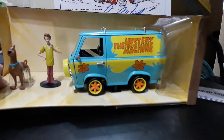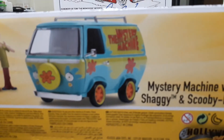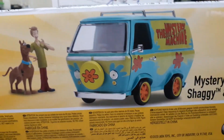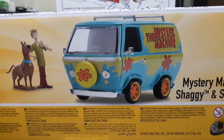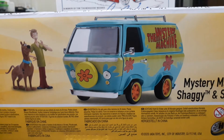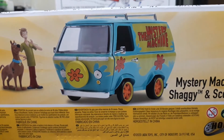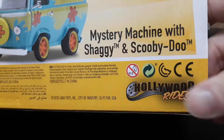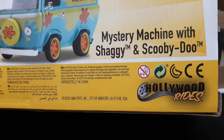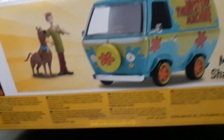There's the insert and on the back of the box you can see Mystery Machine, Shaggy, and Scooby-Doo. It's really cool — something I never thought I'd see with the little figures and everything. This is a totally different casting not shared with anything else Jada has done, so very cool. They've been doing a lot of cool stuff in this Hollywood Rides line with figures, and there are a few other ones I wouldn't mind getting.